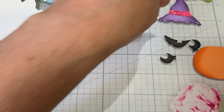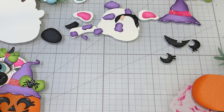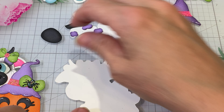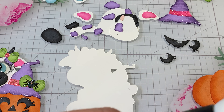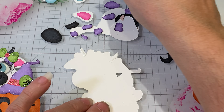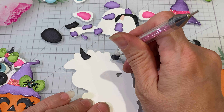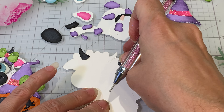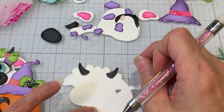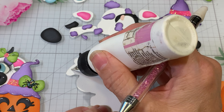The next thing we want to do is start putting the pieces together. We want to get our horns on — those are going to be our first layer. We'll just get these on. Then we're gonna put the little ears on.